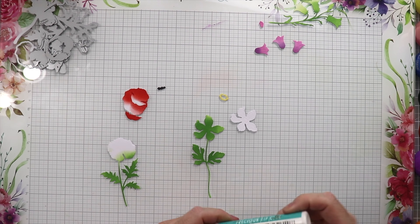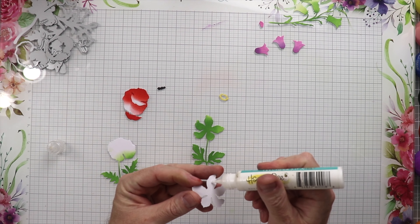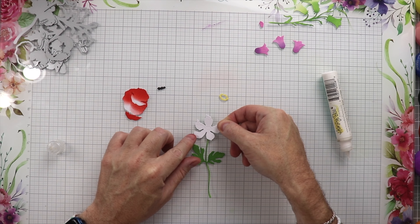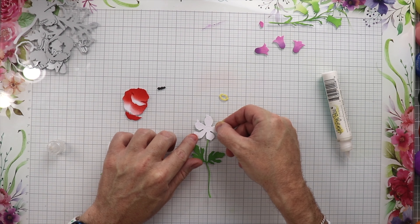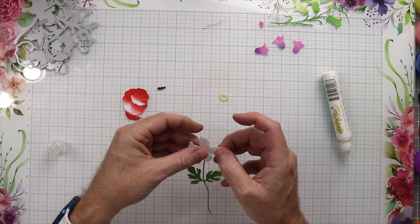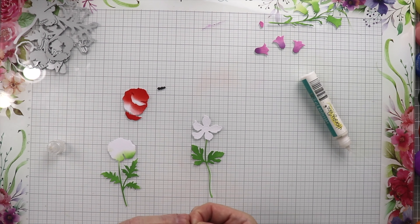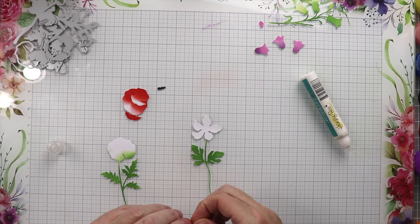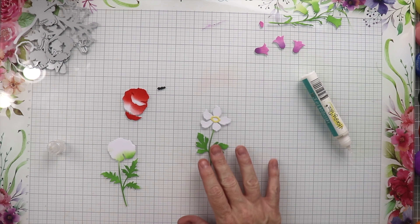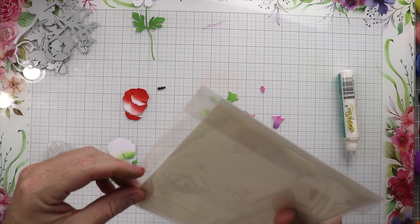Now that we have everything colored, we're going to start putting the flowers together. In this card I'm actually making three different cards — I think this is the first time I've ever made a video with multiple cards, but I didn't do any backgrounds so you didn't have to watch me do that. We're going to place some glue on the back of the flower and get that lined up onto the base, then take the little yellow piece — the pollen, the stamen, whatever that thing's called — put some glue on that and place it down onto the flower.